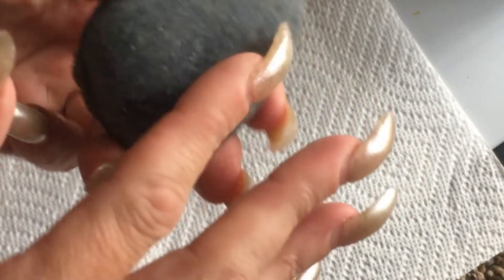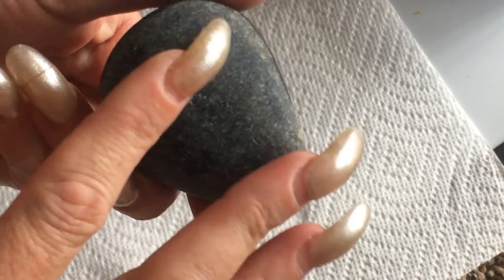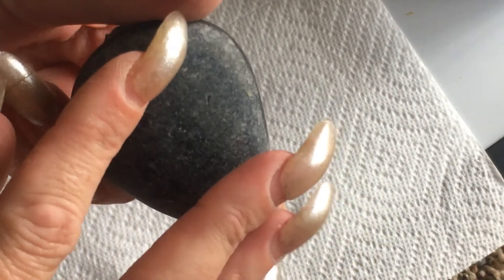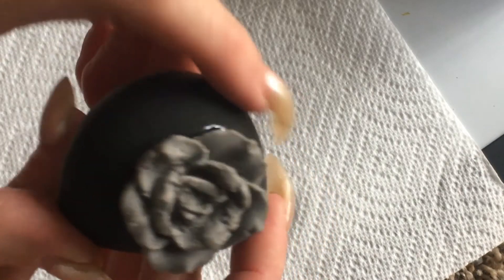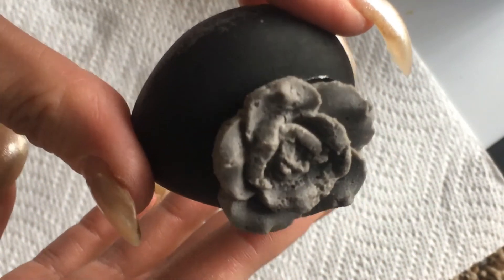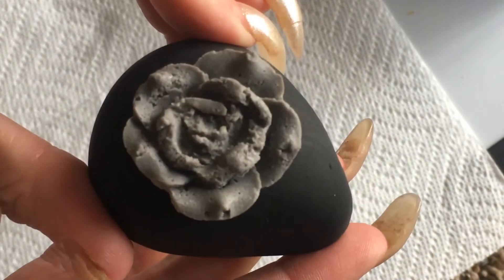When it's complete, on the back I'm going to write my YouTube name, Dall Dazzler, and also instructions to post it on Facebook and let everybody on the Lakeland Rocks group know that they've located this rock.